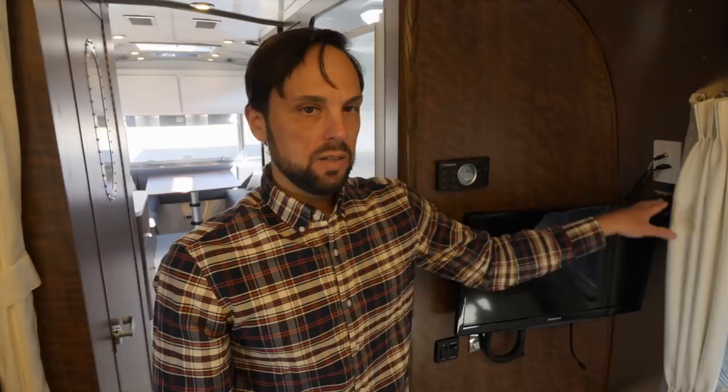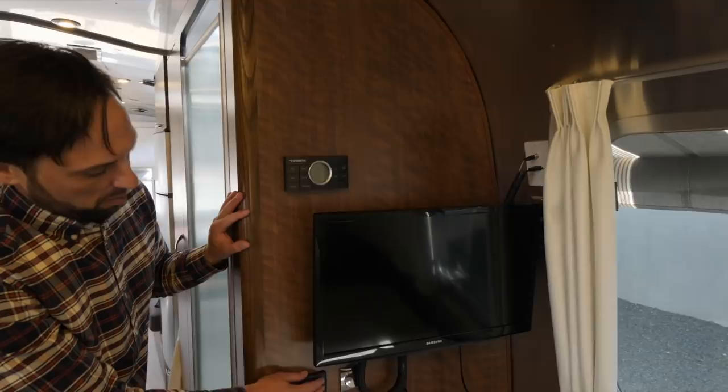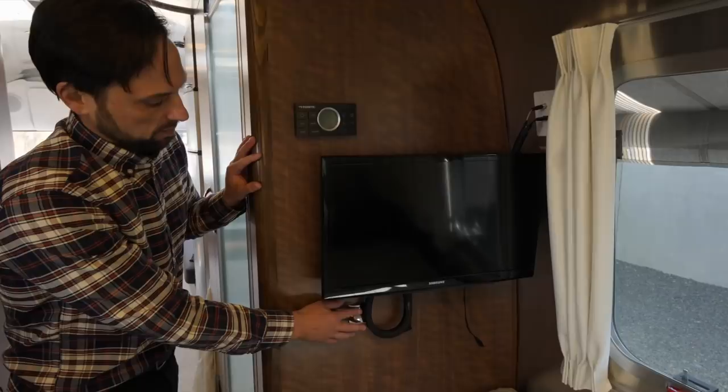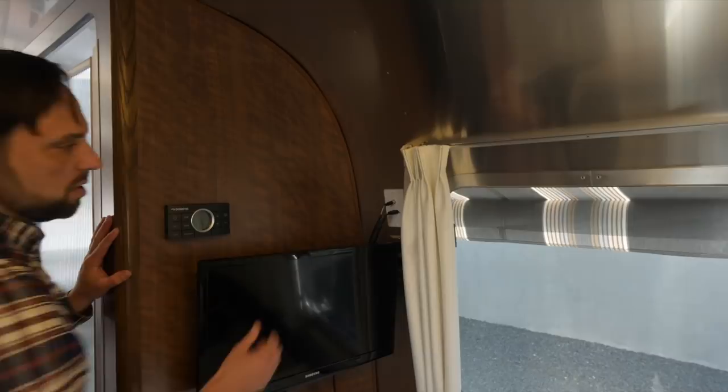Below the TV we have the bedroom ceiling lights, which are also dimmable, and an accent light above the cabinet you can turn on and off. There's an HDMI port — how the television communicates with the Blu-ray player in the cabinet — and a coax cable connection. If you go to a campground and hook into their cable, it will go throughout the entire trailer. Or you can use a portable satellite dish and hook that up outside.